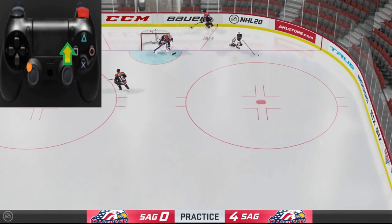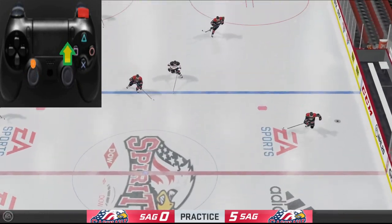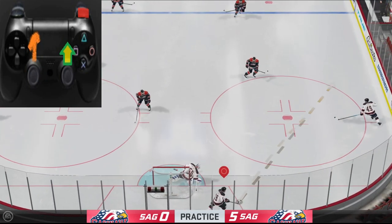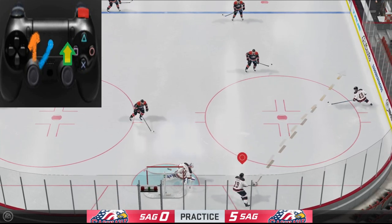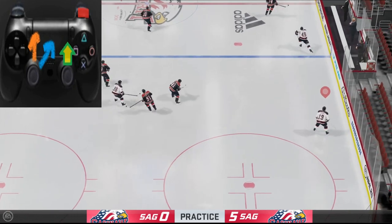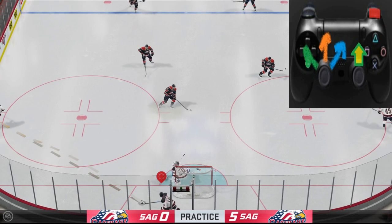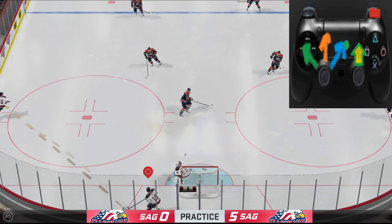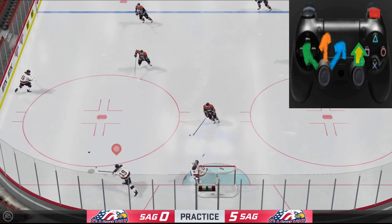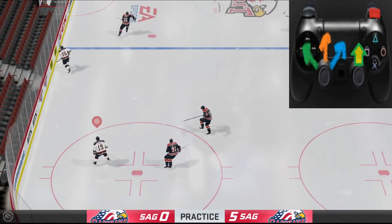The key thing here is the left analog stick — it controls what direction you want to go. So if we went up the first time, maybe we want to dump the puck into the bench, in which case we'd go in that direction. Or maybe you want to dump the puck out of bounds to the left — in that case we'd hold it in that direction, following the same principle: hold down R1 and flick the wrist shot once you have it pointed where you want to go.